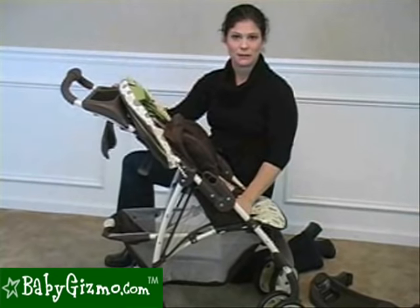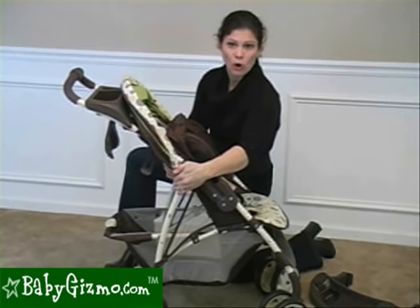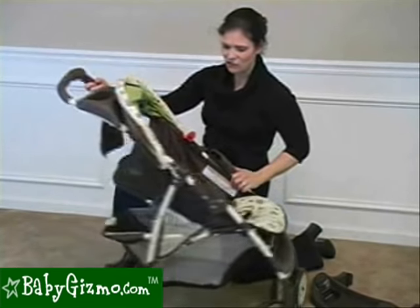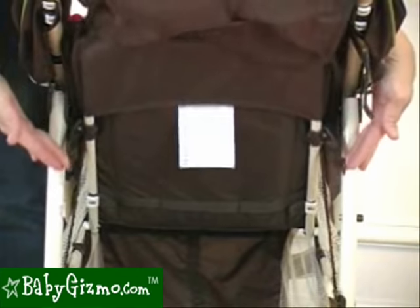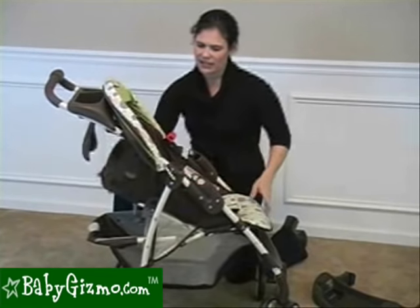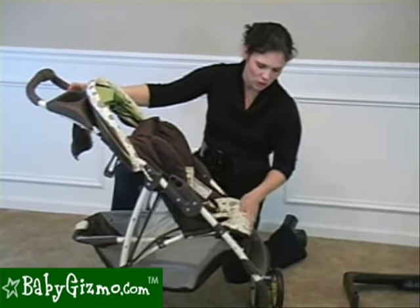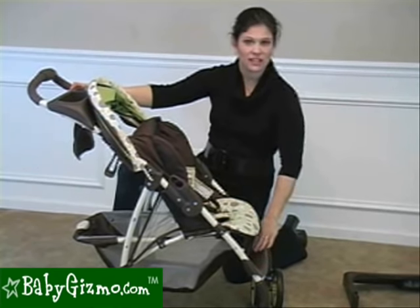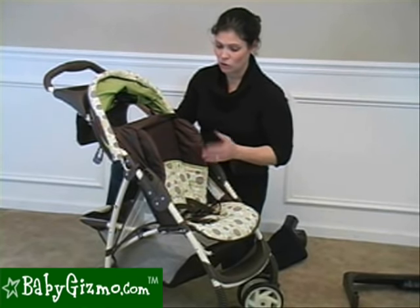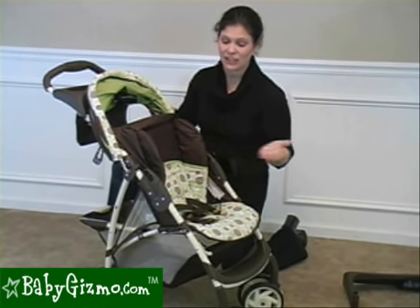The seat has a reclined position — only two: upright or halfway back, and that's it. We would have liked to see more recline positions. It does not recline flat, so you aren't going to be able to put a newborn directly in the seat. I did have to use two hands; there are two buttons on either side — just push them in and that lets it recline back. There's also a non-adjustable foot rest with no leg rest, though it is padded. The seat padding is not luxury by any means — it's easy to clean but not very soft or extra padded, so it's not an extra comfy seat. But it'll get your child from A to B.